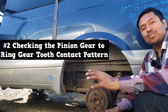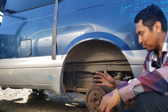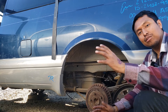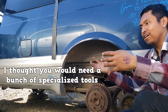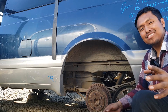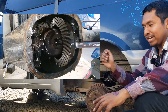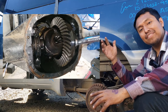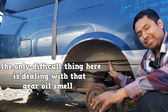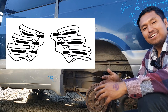Number two is checking the pinion gear to ring gear tooth contact pattern. Now we're moving on to the rear axle of a rear-wheel-drive vehicle. My service experience with the rear axle was limited to changing gear oil and changing axle bearings and seals. So when it came to checking the tooth contact pattern, I thought you would need a whole bunch of specialized tools and to remove a bunch of components. But that's not the case. You simply add marking compound to a few of the ring gear's teeth, move the ring gear back and forth until you get a definite contact pattern, and that's it. It's as easy as that. The only difficult thing here is dealing with that gear oil smell.